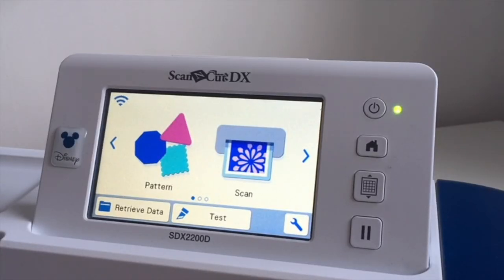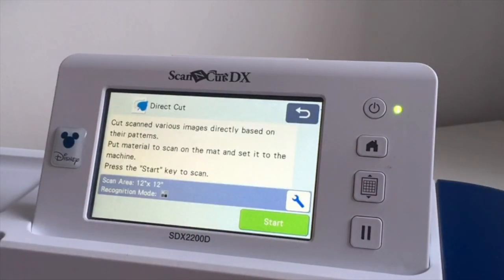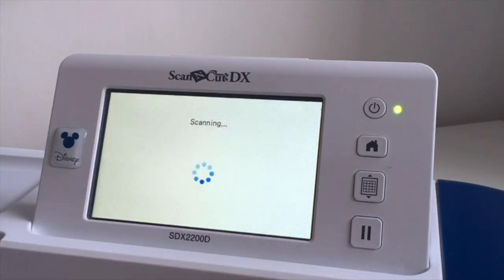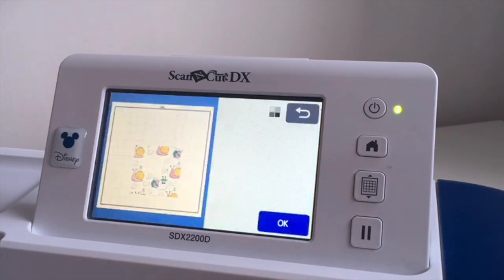I've loaded the mat with the piece of designer series paper. I'm going to go to Scan Direct Cut, say yes, save temporarily, and scan into the machine. I've got it on black and white - I could change it to color because this is color paper, but all around the edges of these images is black on a white background, so I'll leave it like that. I'll press Start and let it go through the machine. For anybody watching outside the UK, it's February 2021 and we're still in lockdown.